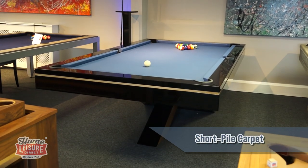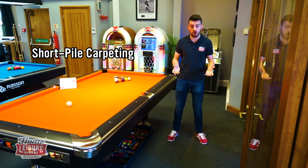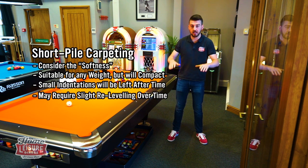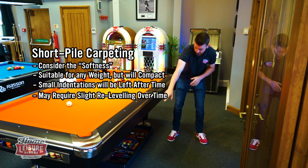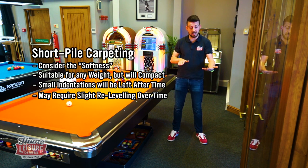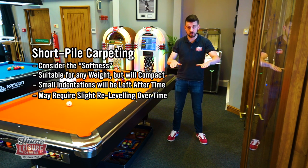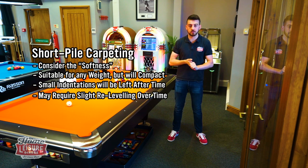Short pile and carpet tiles — a bit like what we've got here, actually. It's a good surface, easy answer. There are a couple of considerations when putting carpet in. Carpet is obviously slightly soft, so when you put your pool table on there it will need to settle slightly. With short pile, you'll find that once the table's been put in it'll sit nice and solid, but over a short period of time it will eventually settle, leaving an imprint where the feet are. Generally though, it's a really good surface — we do loads of installs onto carpet. It just needs time to settle and will need re-leveling shortly afterwards.